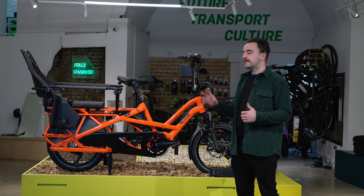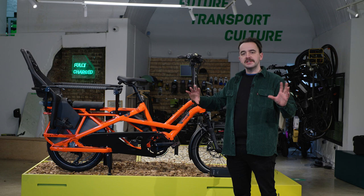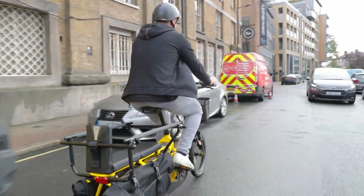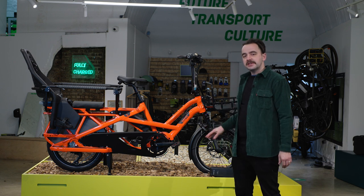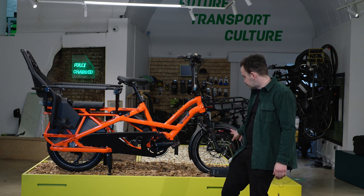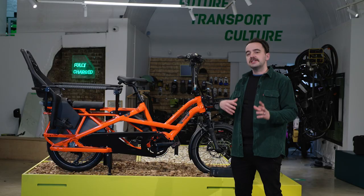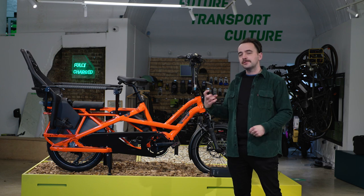All GSD models come with Magura hydraulic disc brakes — one of the best brakes for e-bikes on the market. They require very little maintenance, though depending on usage you may need to replace the brake pads once or twice a year. Tyre pressure for your Tern GSD can be found on the side walls of your tyres — as you can see here it states 30 to 55 PSI, and our mechanics set it up at 40 PSI.